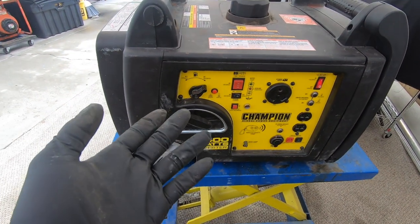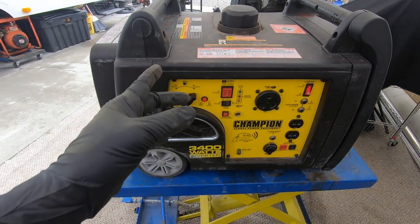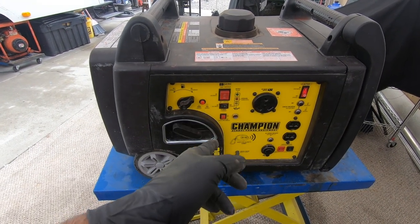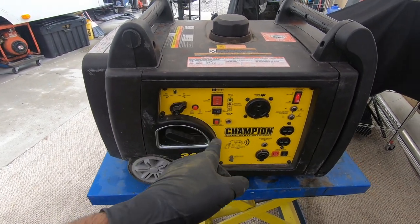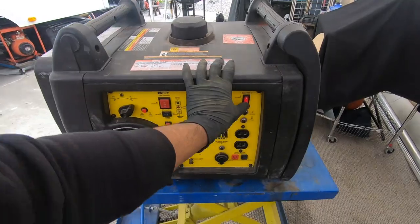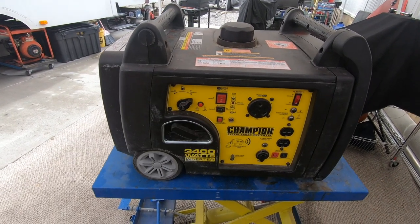For some reason it doesn't fire. I assume it's got bad gas in the carburetor, but we're gonna check one thing before we tear it down — we're gonna make sure that the generator has oil, because they do have a low oil cutoff. If there is low oil or no oil in there at all, the generator might cut the spark and not fire at all.